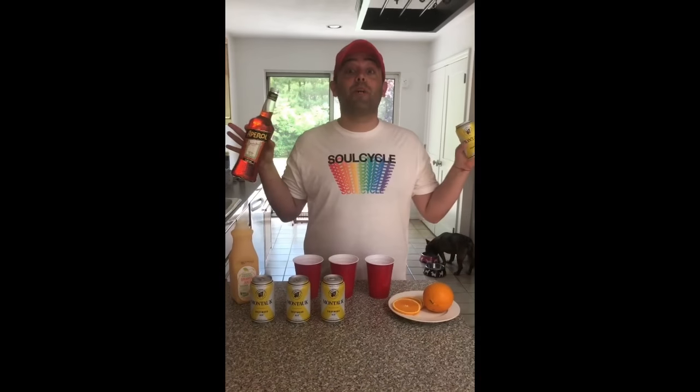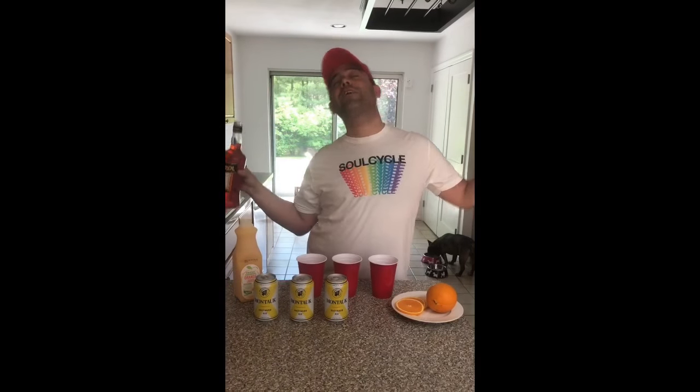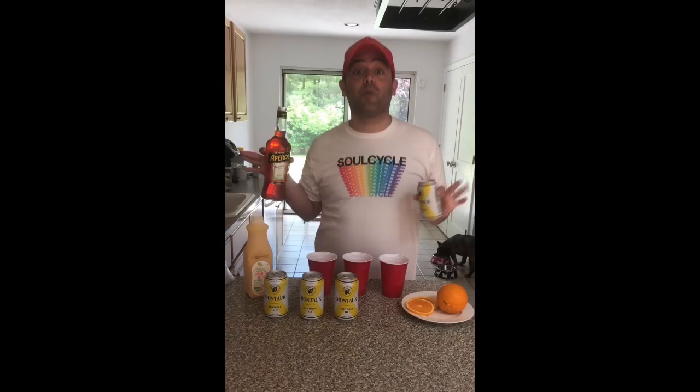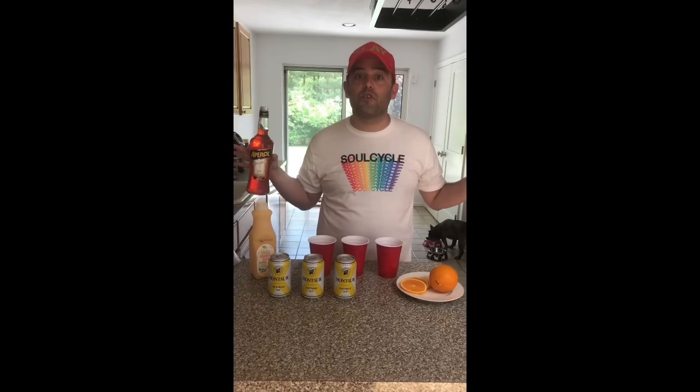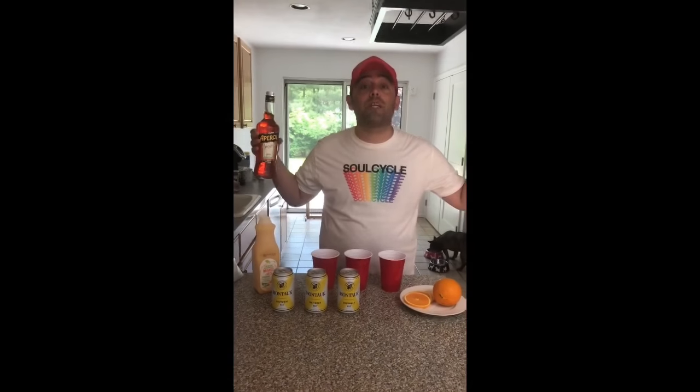Hey fabulous people, I'm gonna make drinks for my friends. I'm gonna take the Aperol Spritz, which I love, and make it even more fabulous with a Beer Aperol Spritz. This is in honor of The Chew — I saw Michael Simon do this. I am so grateful for you guys; you put my first recipe online, thank you, thank you, thank you.